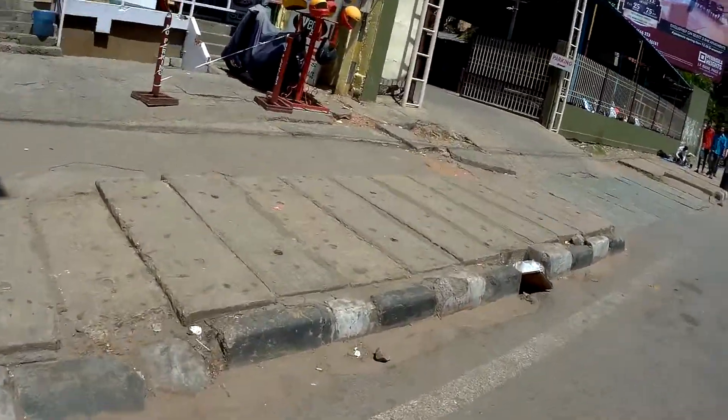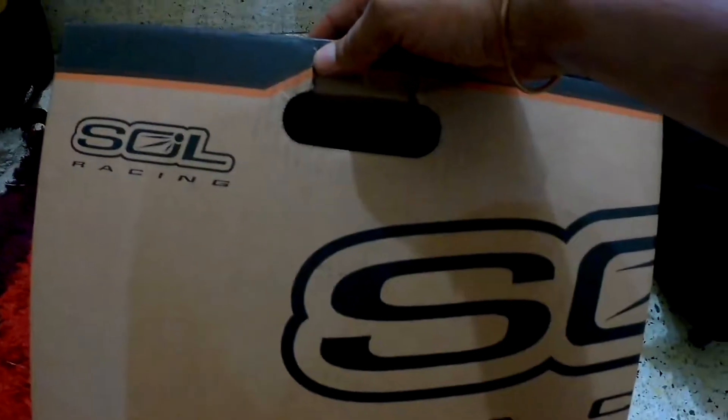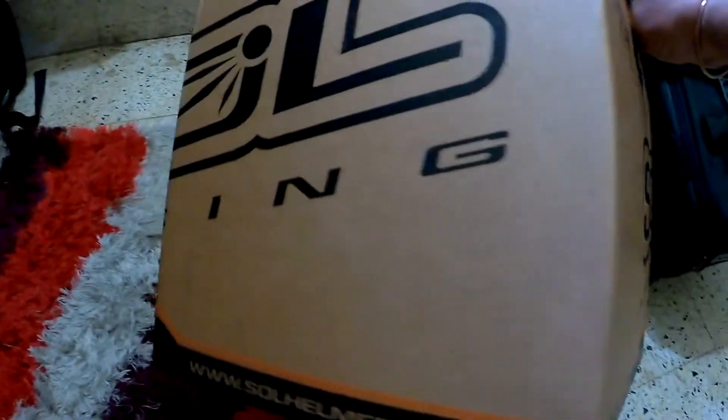I'm back home with the helmet. The box the guy gave me isn't the same model box, but the helmet I bought is the SM1 — you can look it up on the SOLE website. The helmet comes with its own carry jacket, so when you're not using it, you can cover it and keep it aside so it doesn't get dusty.